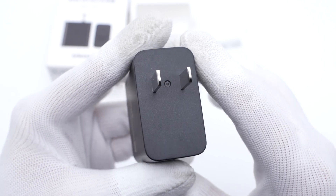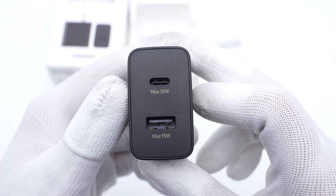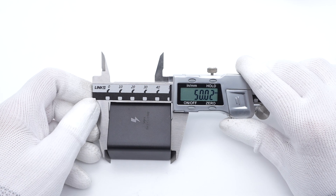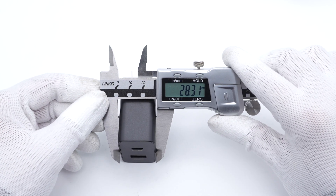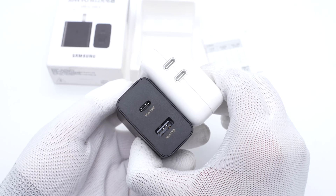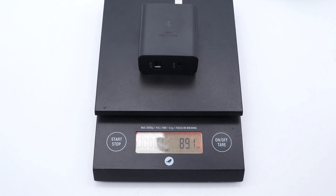It's a pity that it still adopts fixed input prongs. Here is the upper panel — it's equipped with a USB-C and a USB-A port. The size of this charger is about 50×48×28mm. Compared with the Apple 35W dual USB-C charger, it's slightly smaller, but the input prongs cannot be folded. The weight is about 89g.